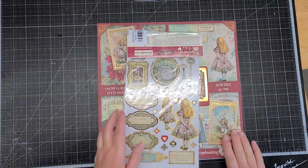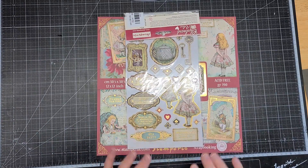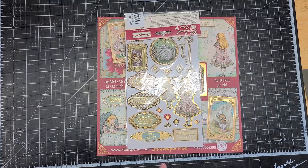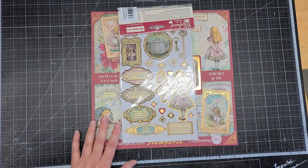So make sure to check out ASC Craft Supplies. I have the links in the description box, and my coupon code MICHELLE10 for 10% off. And remember, a purchase of $75 or more, you receive free shipping. So thanks for watching, and make sure to leave a comment and tell me what your favorite was.